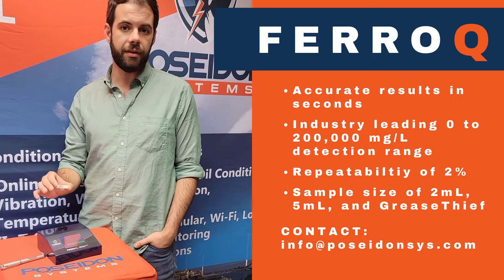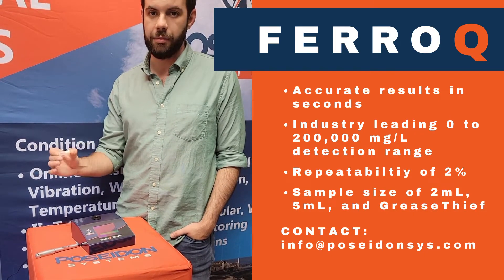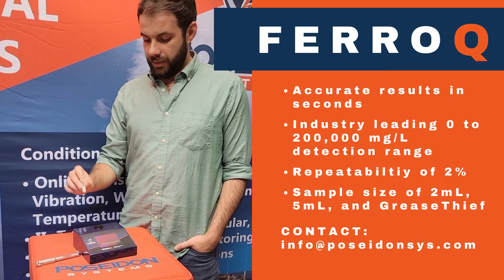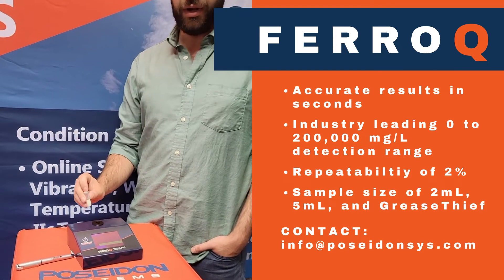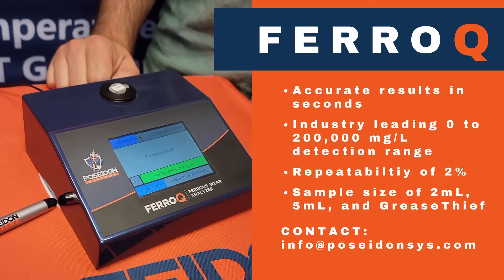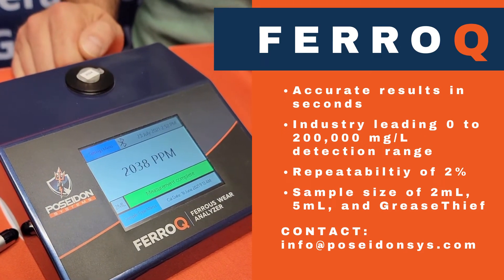The FerroQ accepts 2-milliliter, 5-milliliter, and Grease Thief sampling device samples. The sample, after being taken in the field, can be easily inserted into the measurement well for an accurate and quick estimation of the amount of debris within that sample.